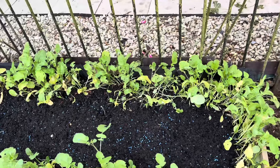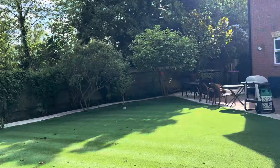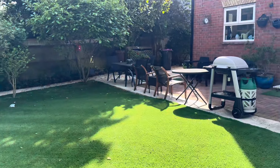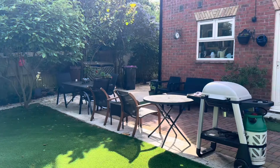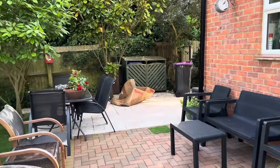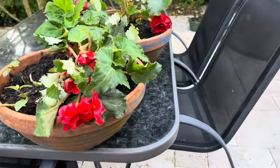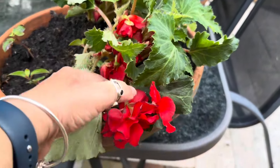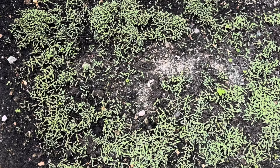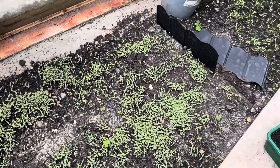So if you want to share this video, please share this video with us. This is the first time we are going to share this video with you. This is the green house — you can see that we have a green house in our home, and it was a great experience.